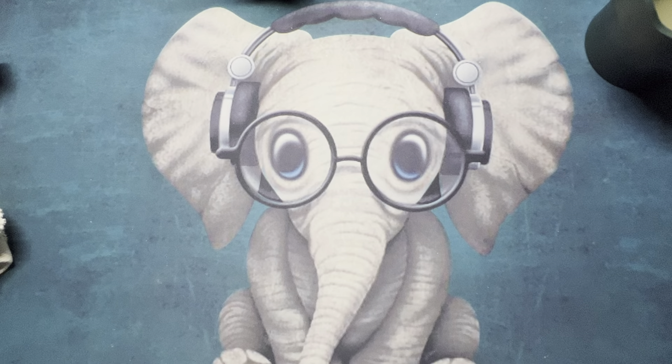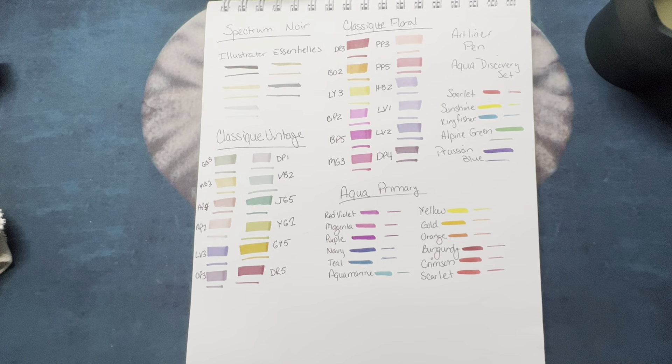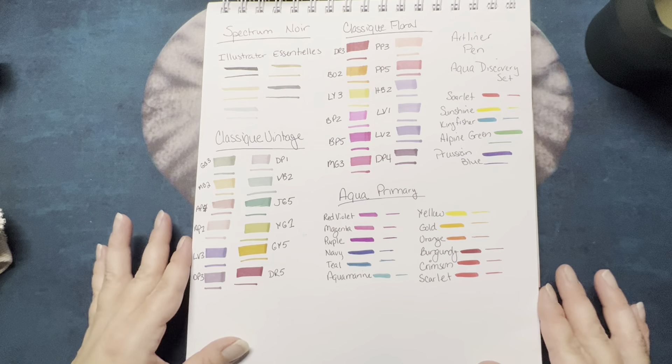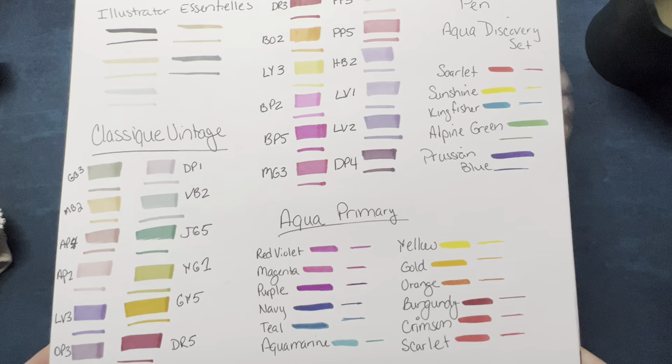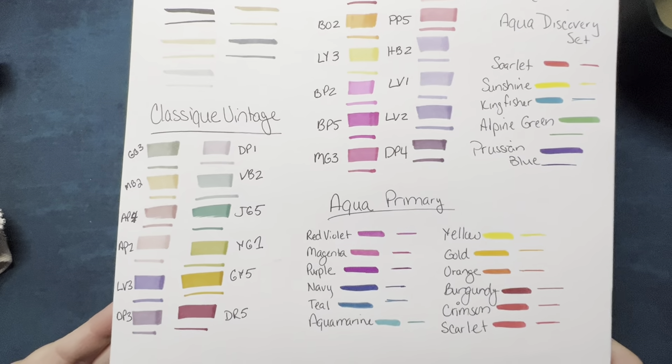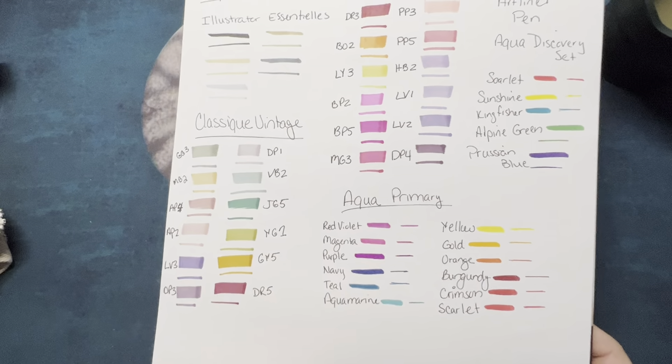Just to kind of show you how some of this stuff is. I did some swatching off camera just because there was so much. These are the Spectrum Noir markers that I received for Christmas from my mom and I can't wait to use them. Some really pretty colors — just loving these vintage colors and the florals.